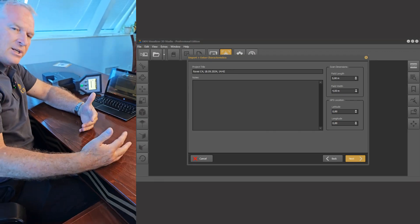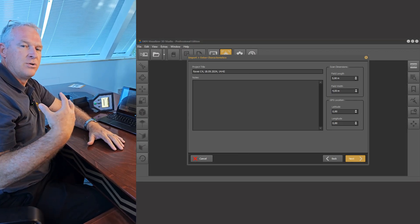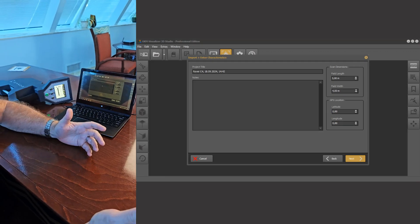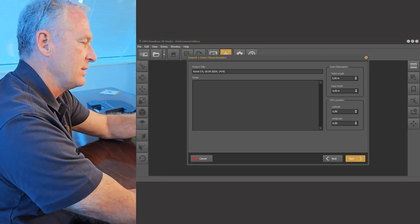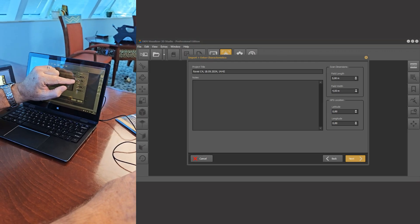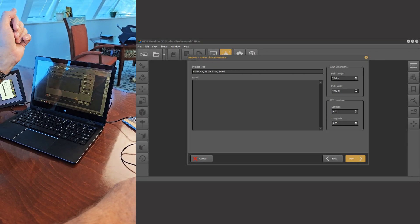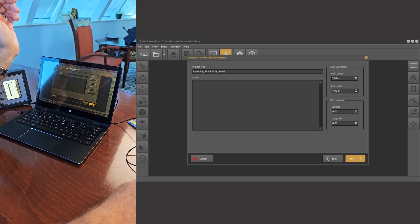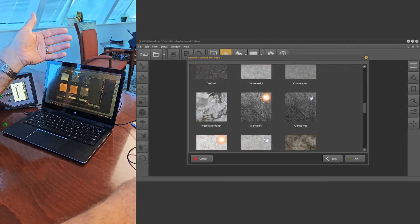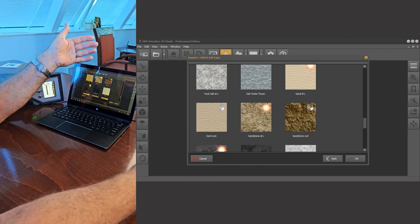Then you've got the project title here. I always suggest being as accurate and detailed as possible on your project titles because you need to be able to go back to them later. You can also put notes in here — any notes pertinent to the particular analysis. It's also very important at this stage to check your field length; in this case five meters is correct. Your field width — in this case four meters — is also correct. If you wanted to add your latitude and longitude, this is where you would do it. We hit Next and it defaults to the type of soil; we know in this case we had wet sand.